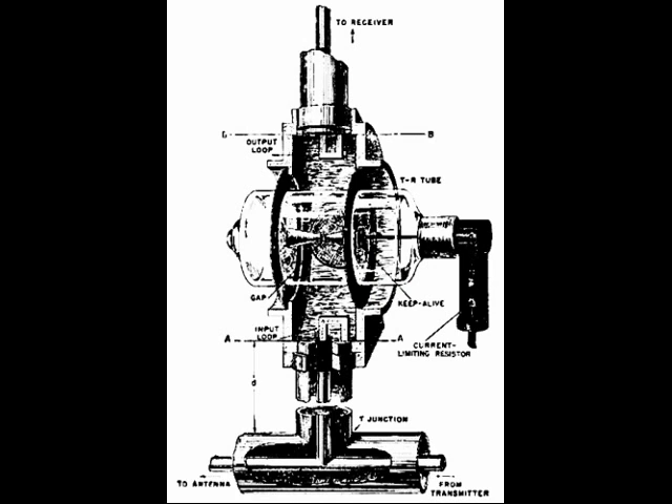Let's see how the heat sink looks like. At the bottom you see the T-connector. On the right-hand side is the transmitter; on the left-hand side is the output to the antenna. Then you look at the half-circular structure at the rear flanges left and right — those are connectors to that heat sink. It also goes to the receiver on top. When the spark gap jumps, the receiver input is shorted through the spark gap. That's how it was protected.